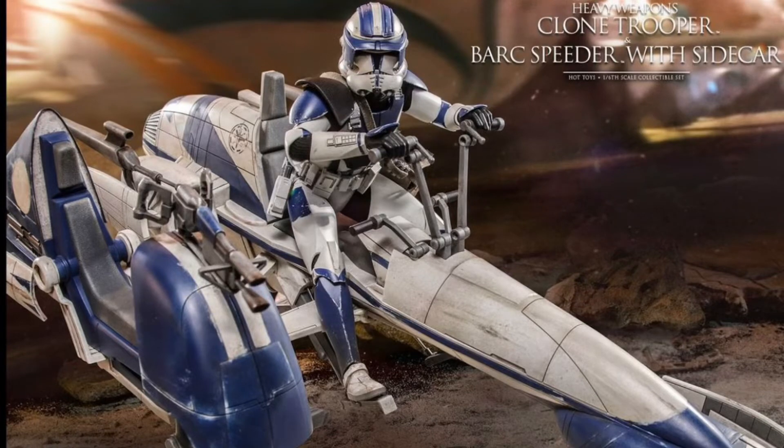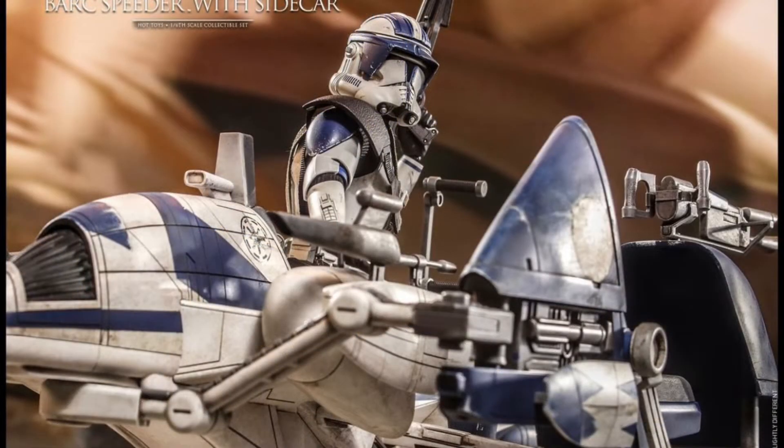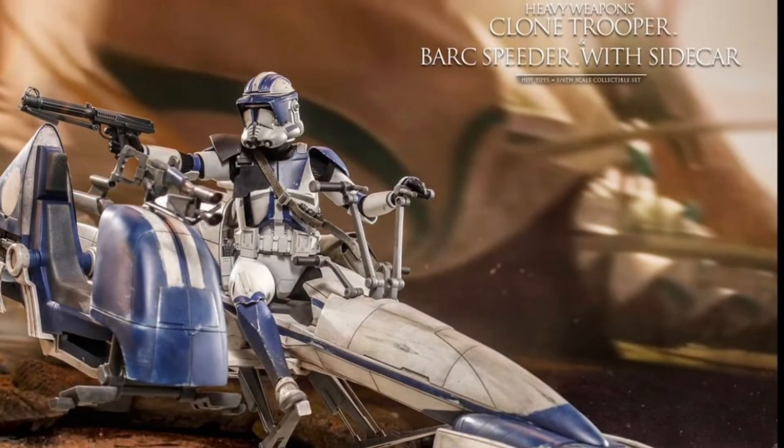What's up everyone, Primetime Reviews here. Looks like Hot Toys is back with more Clone Wars, and looks like they just announced the Heavyweight Clone Trooper with the Bark Speeder and Sidecar.